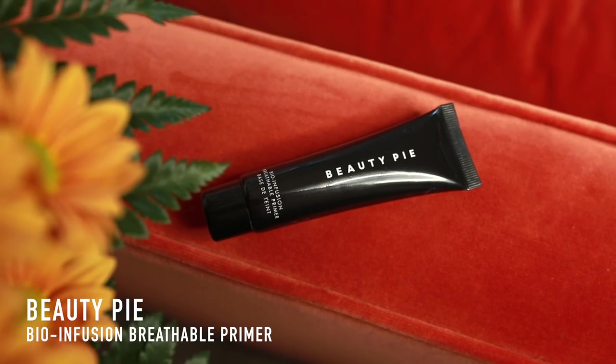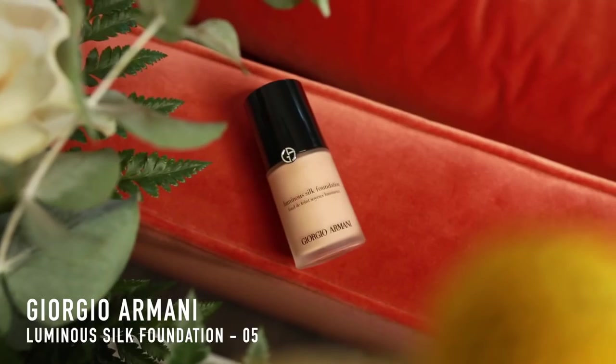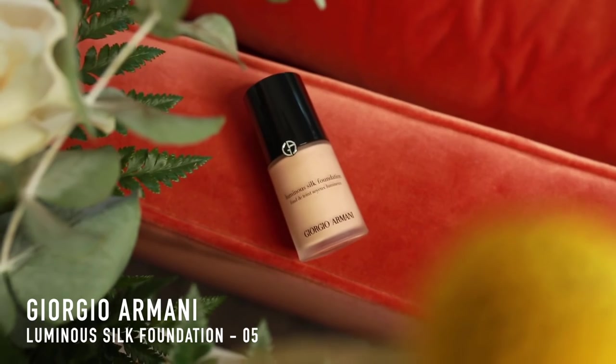I've already prepped my skin with my skincare routine, and today for primer I'm using the Beauty Pie Bio Infusion — a breathable base. If you don't know about them I'll link below; it's basically luxury products at wholesale price. On my face I've already done the base, which is a classic by Giorgio Armani — the Luminous Silk Foundation in shade 5. Moving into slightly heavier bases for fall, and obviously no more tan.